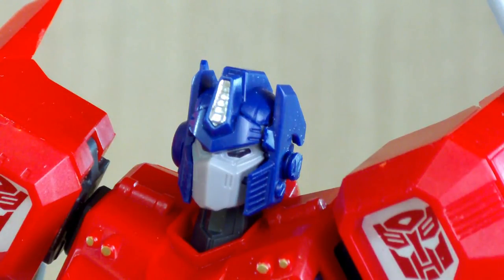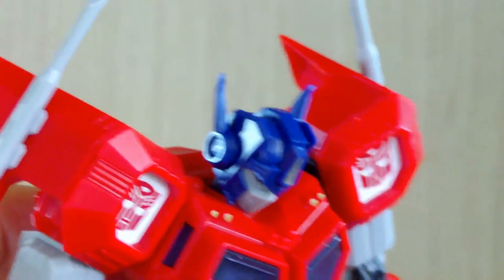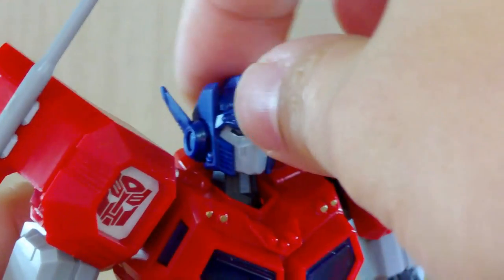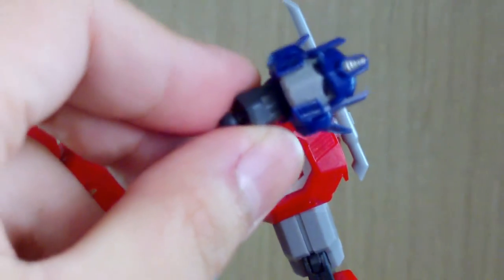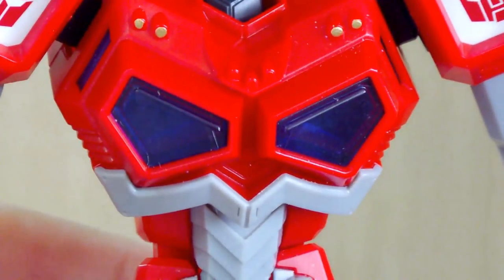The antennas on the sides can move a little bit up and down. The head articulation is pretty good — it can go down a fair amount, though up not so much. A 360 degree twist is possible, but when twisting the entire head you can't also twist the neck joint at the same time, so make sure that's back in position after twisting.